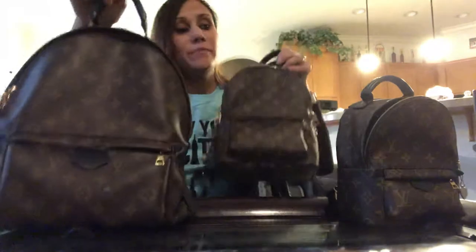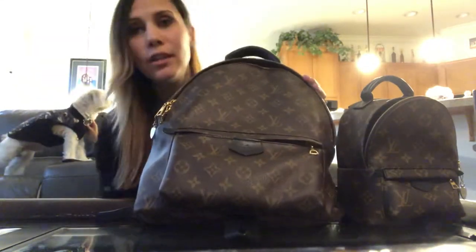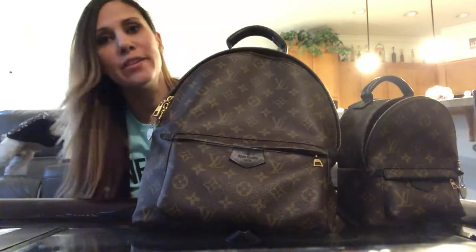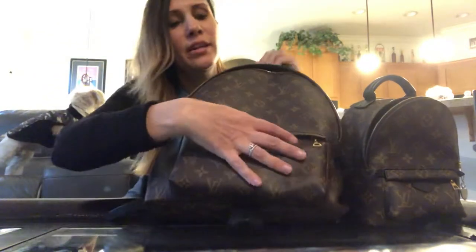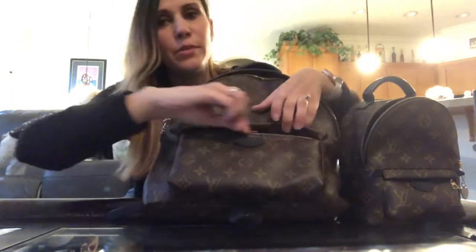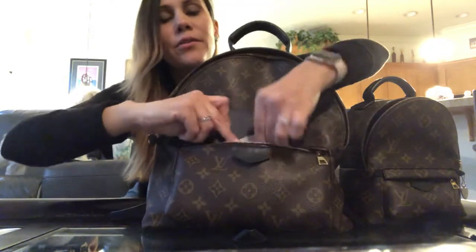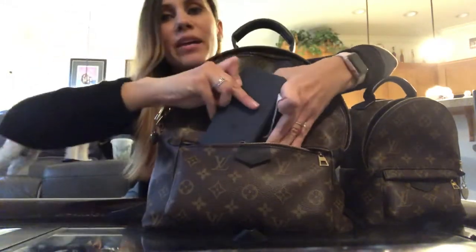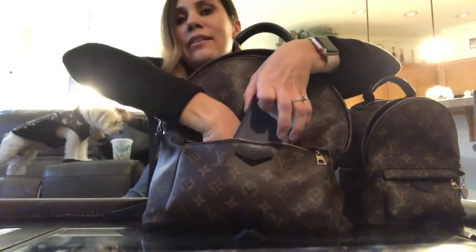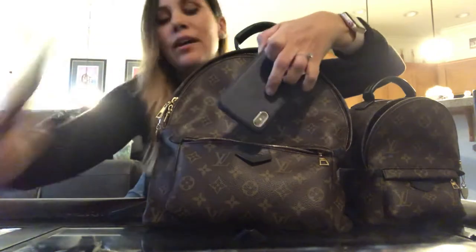Now here comes the Palm Springs in the MM size — this is the biggest size. This is what you want if you travel a lot, if you want to carry everything you need, or if you have kids. This pocket is the most useful because you can pretty much carry anything in here.